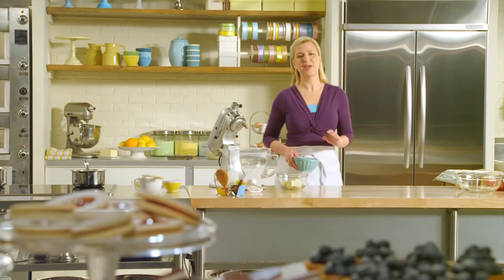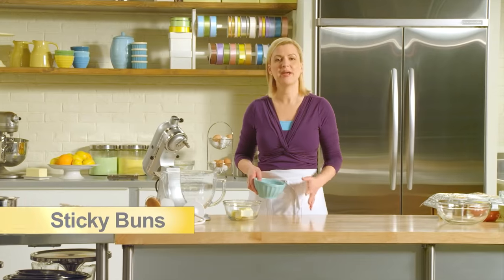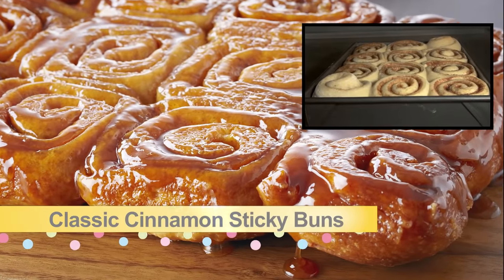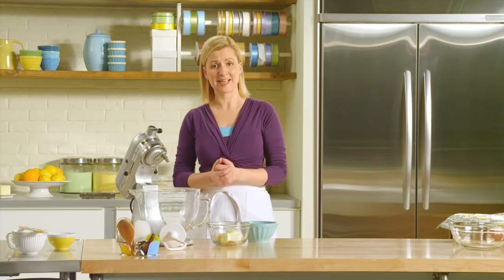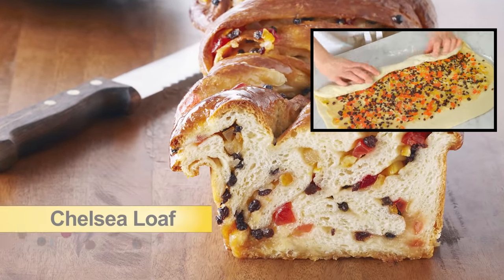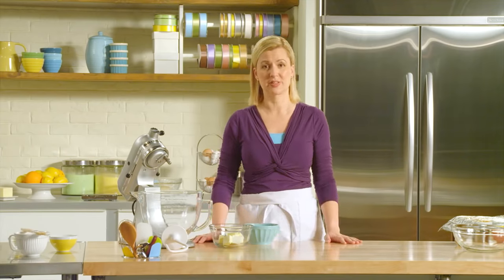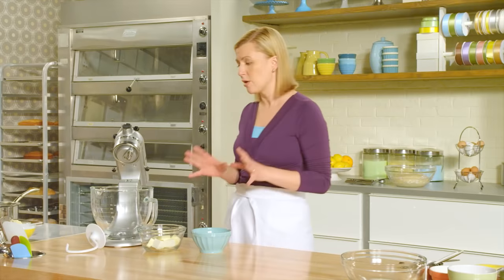Sticky buns are popular with pastry chefs and home cooks alike, and it's no wonder — they're made of leavened dough filled with sweet gooey goodness. I started things off with the basics, classic cinnamon sticky buns, then advanced the technique to show you how to make a British style sticky bun, the Chelsea loaf. But now it's time for the ultimate in decadent desserts: banana walnut sticky buns topped with a white chocolate frosting.